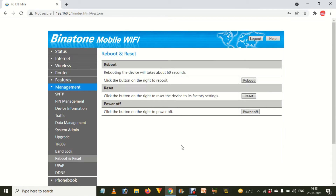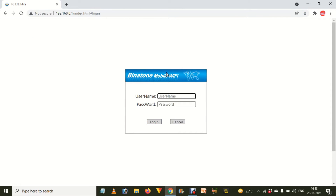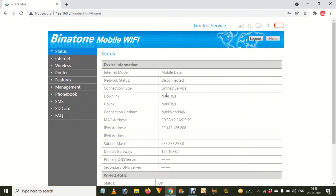It will ask you for a username and password. By default, both are 'admin' in lowercase letters. Click on Login or press Enter.